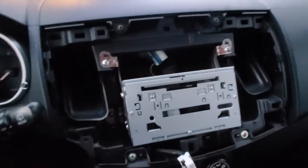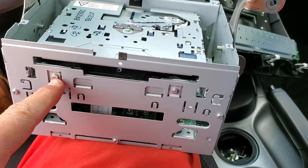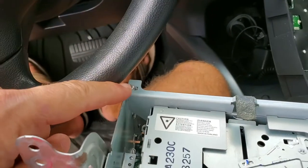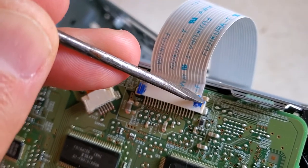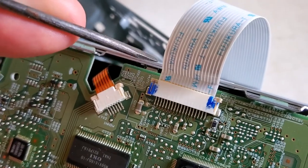We need to remove those screws to remove the entire device from the case. All we need to do is take those two front screws — one and two. To remove that tape connector, all you have to do is push those brown levers on both sides to release it.